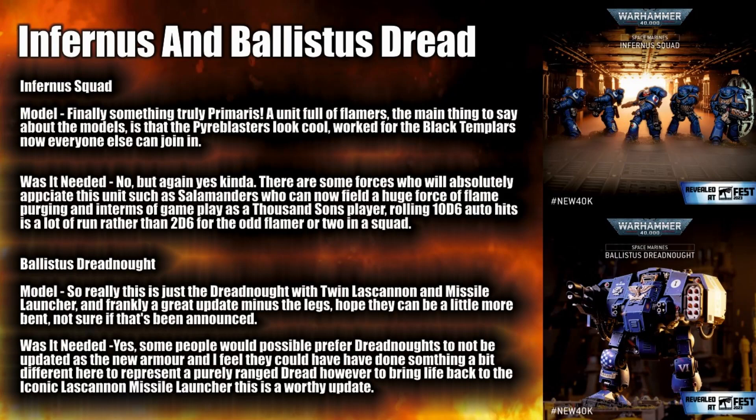Finally we come to the Infernus and Ballistus Dreadnought. First, the Infernus — a purely Primaris unit full of flamers, clearly inspired by the Black Templars' Pyreblasters. They look great as flamers, and I think the Pyreblaster is a phenomenal looking form of flamer. Was it needed? I'm going to say no — just because I can't say yes to everything — but kinda. We had a full unit of Plasma in the Hellblasters, so why not one full of flamers too. For certain forces this will be absolutely fantastic. I know a Salamander player who is really excited. As a Thousand Sons player myself, I have a full unit with warp flamers, and rolling 10d6 auto hits when they get into position is a thing of beauty.